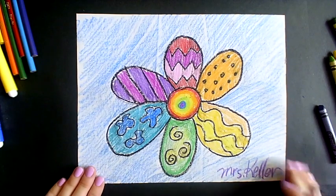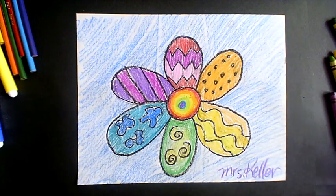Great job today, guys! Stay creative and go Ospreys!